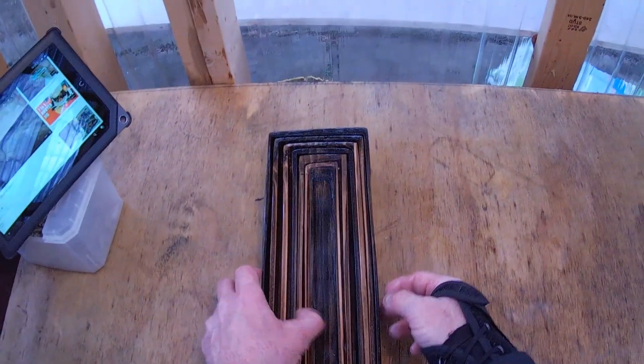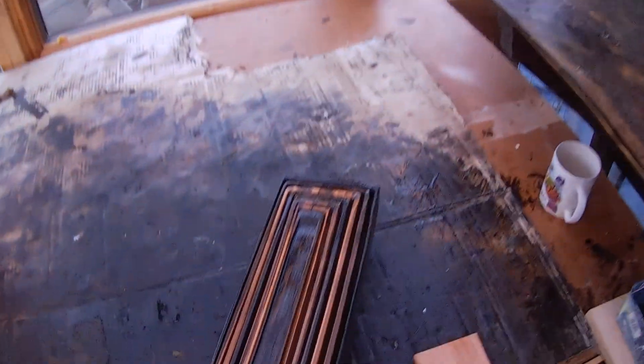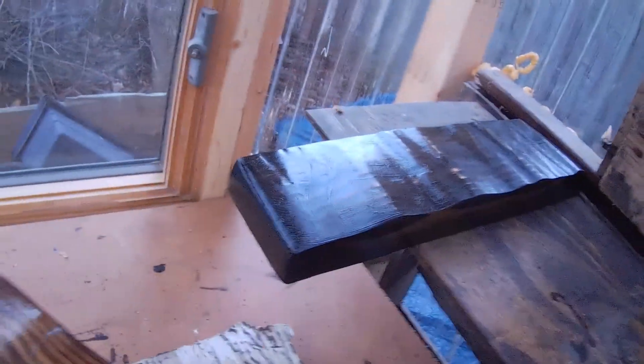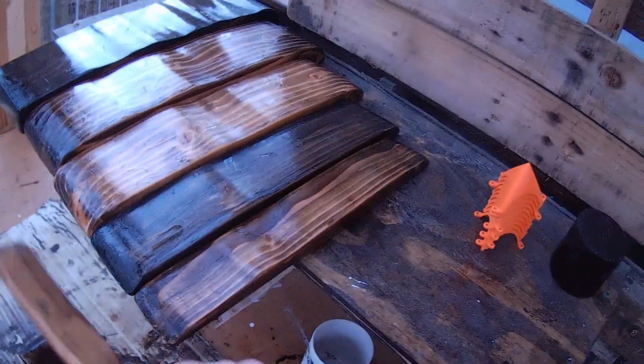There we go — nested trays, my friends! Isn't that cool? I'm going to give them plenty of time to soak in the product. We've been doing many episodes on the nested trays and I'm glad to report they're in their semi-final state — they're going to be done soon. I'm going to turn them upside down like I had them before. It's still cold here in upstate New York.